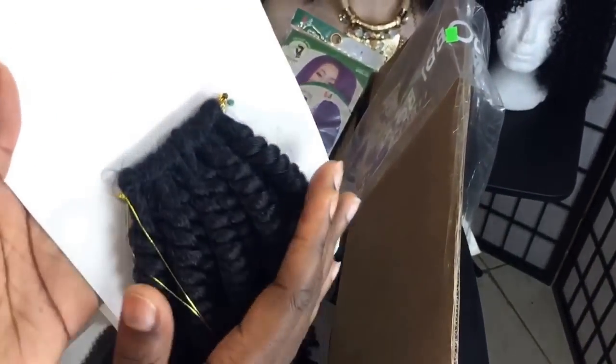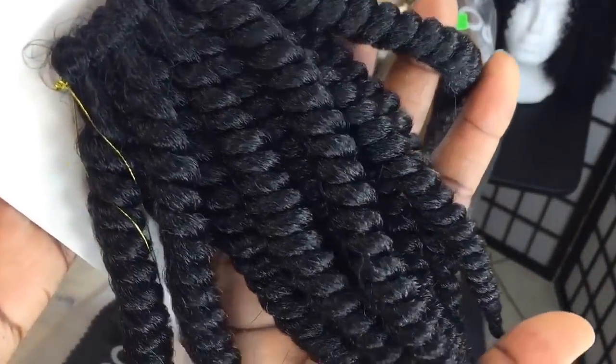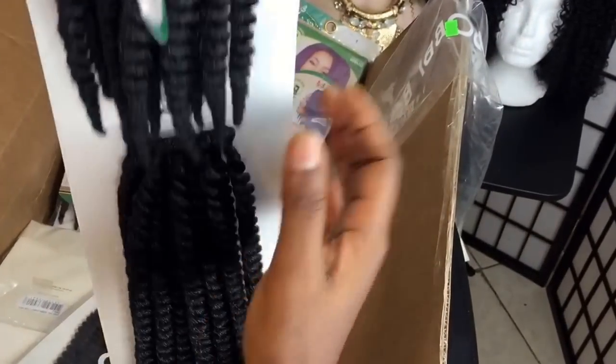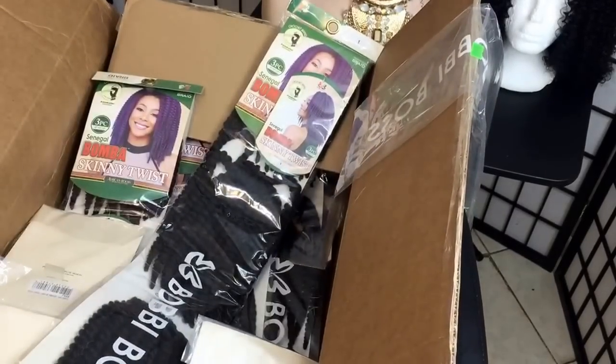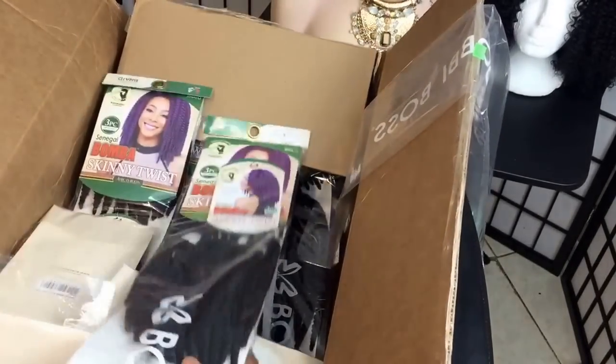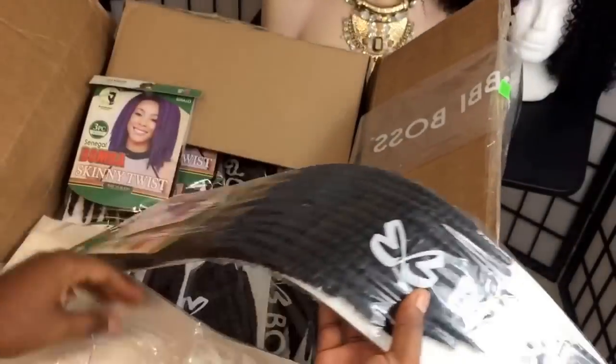The one on top is shorter. Let's take a close look at the twist — this is very pretty. I'll be using this very soon so stay tuned for that. I'm not sure how many packs they sent me. Also keep in mind, whenever I have hair left over, we do give away with them, but it's mostly on Instagram.